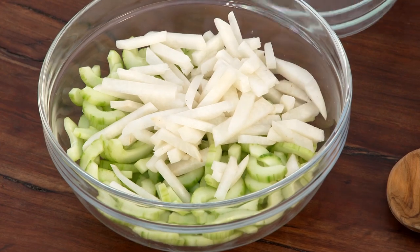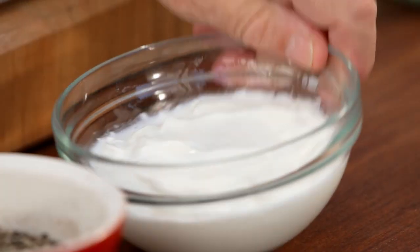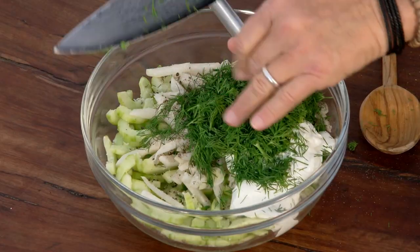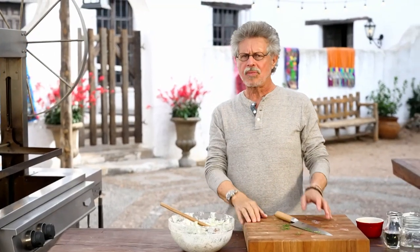Meanwhile, I'll show you how to make a cucumber and jicama salad to go with the pork. In Germany, Spiesbraten is served with an icicle radish salad, but I'm going for a more Texas accent with cucumber and jicama. Jicama is a root vegetable associated with Mexico and the American Southwest — people liken the flavor to a cross between an apple and a potato, but for me it's mostly about the crunch. Add two finely chopped scallions, a generous pinch of salt, freshly ground black pepper, sour cream for creamy tartness, white wine vinegar for acidity, and chopped fresh dill for brightness. Toss the salad to mix thoroughly.